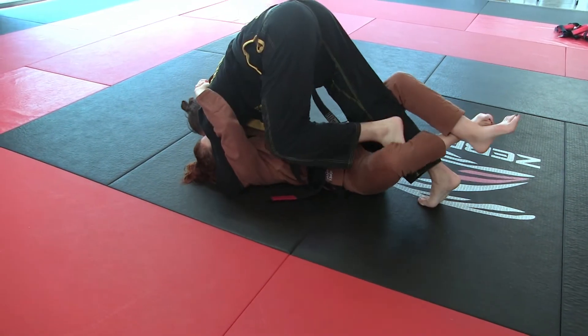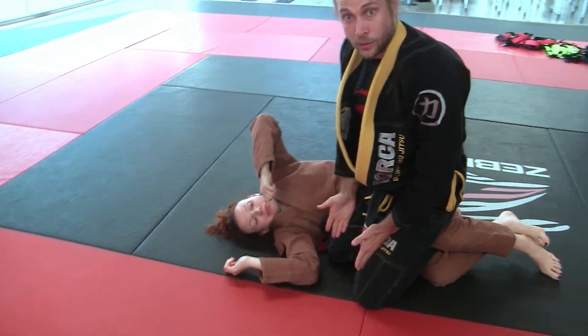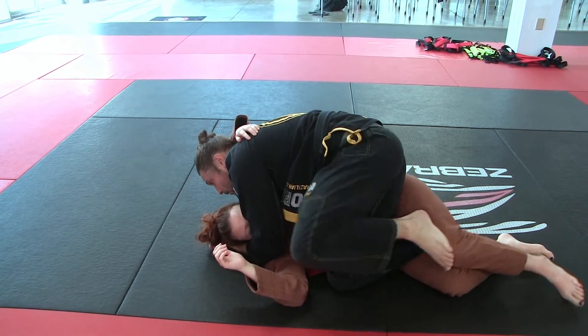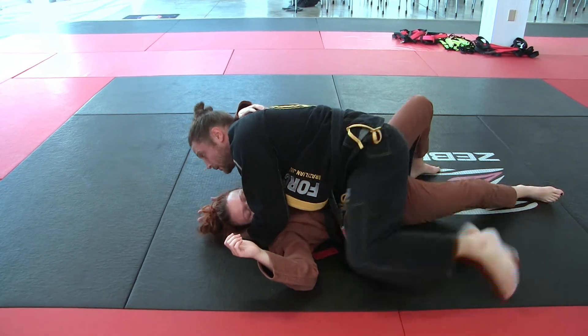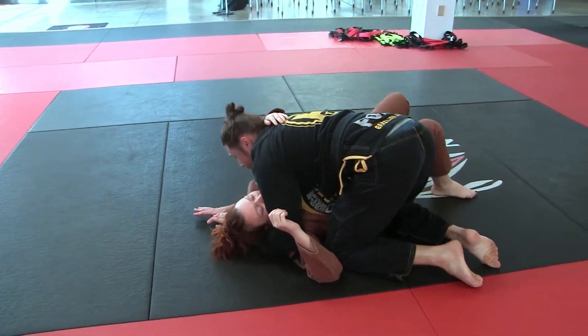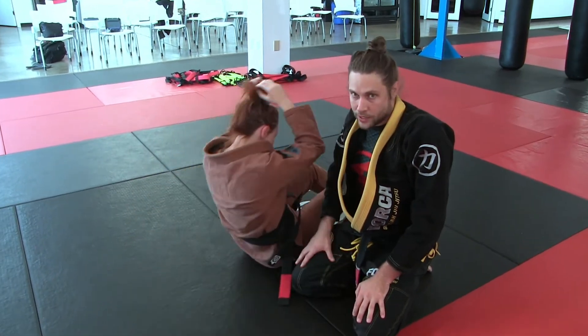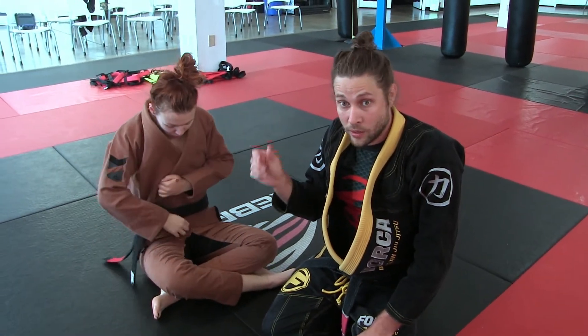I put my pry in, raise up, and knee slide — it's almost like a double knee slide. I pull this one out and push her top leg away with my foot to get to side control. You already know the beginner and intermediate passes; this just adds the pry bar to return to side control.